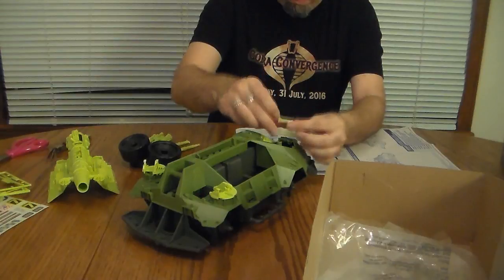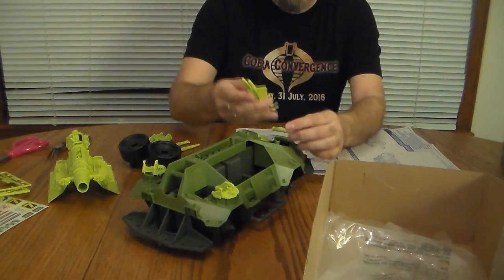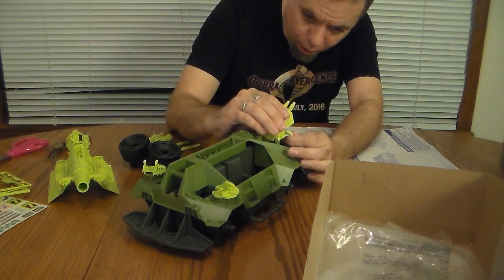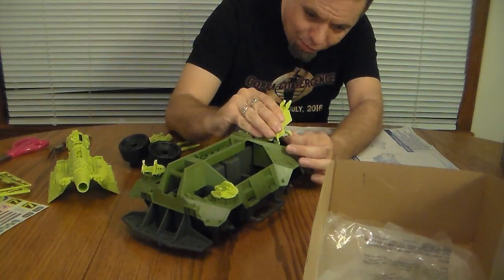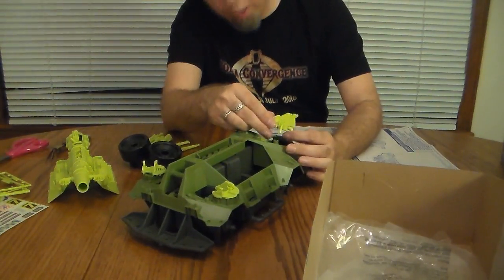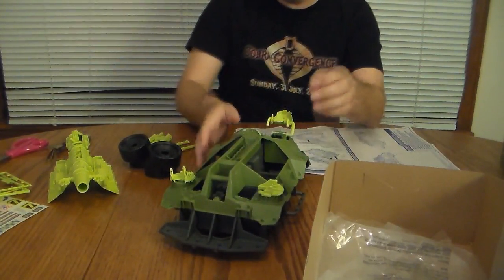Not quite. There we go — gun assembled. Carefully snap that on. This looks fragile, like it could break very easily. There we go, managed to get it on without breaking it. So that swings at two points — that's kind of cool.